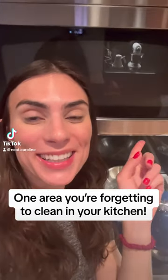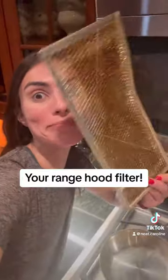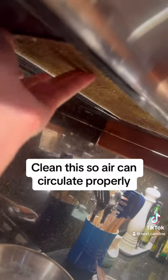Here is one thing you might be forgetting to clean in your kitchen: your range hood filter. It's a good idea to keep this clean and grease-free so that air can circulate properly with the vent.